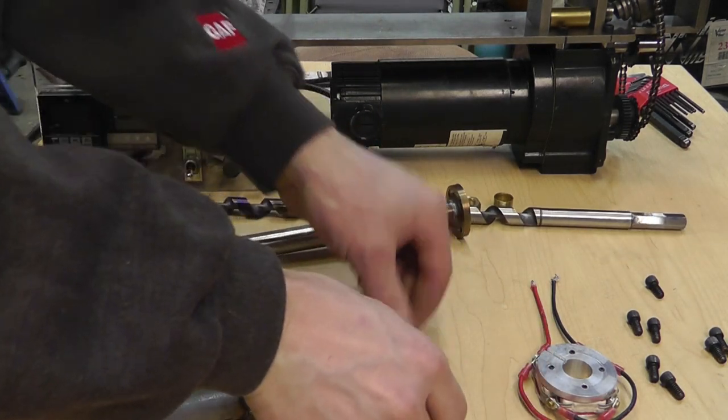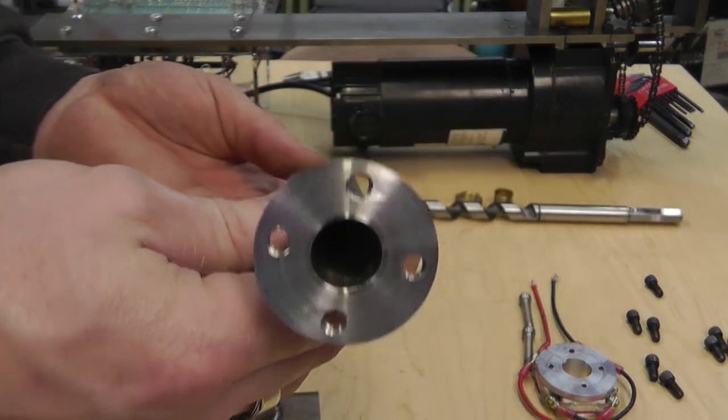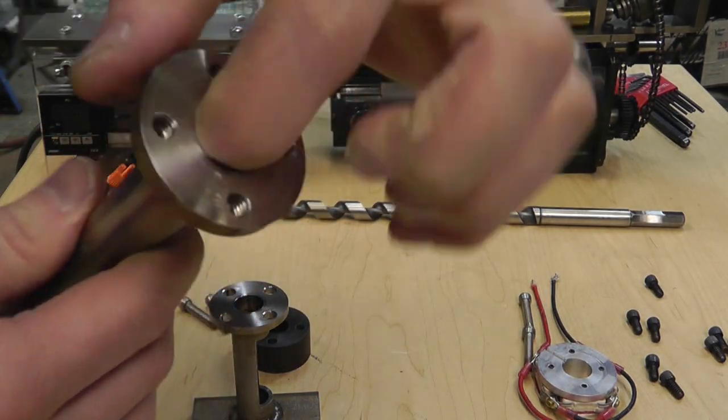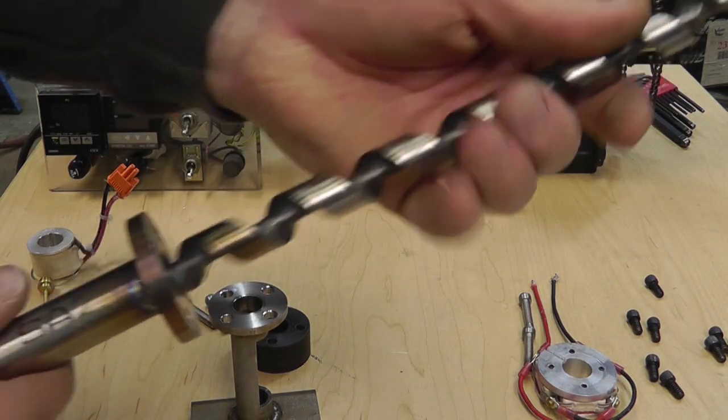This is the first tube. The auger bit doesn't fit as tight inside of here as it does in the housing — you can see there's just a little play in there, because I didn't want anything binding up out here.